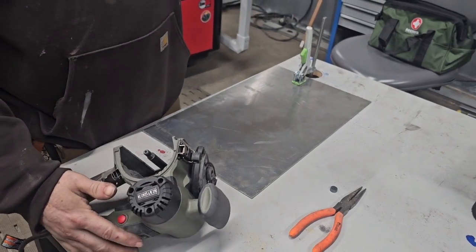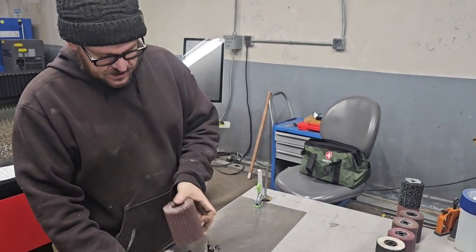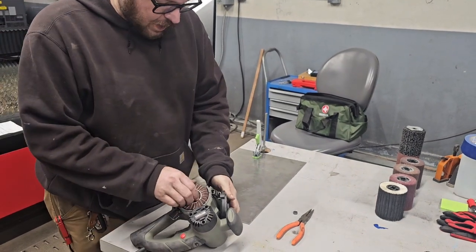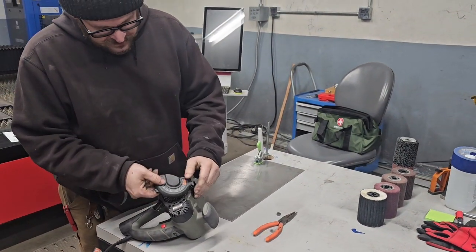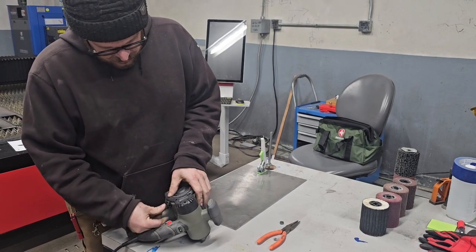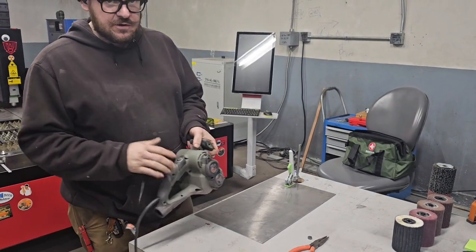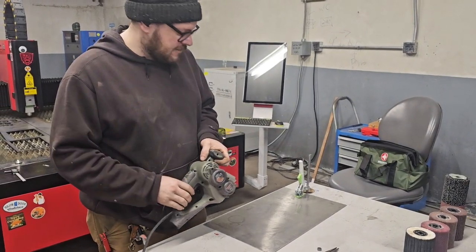So the first thing we're going to end up using is our 120 grit flap disc. While the process does take quite a bit of time, if you add up how much you're going to spend in material for buying a new piece, you'll find out that the money is worth it. So I'm going to show you the quick amount of passes that we have to do to be able to clean this up.